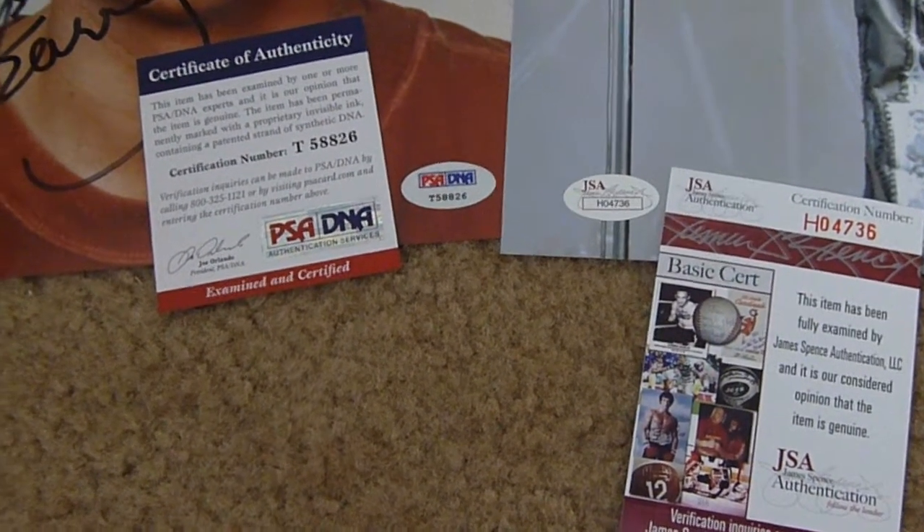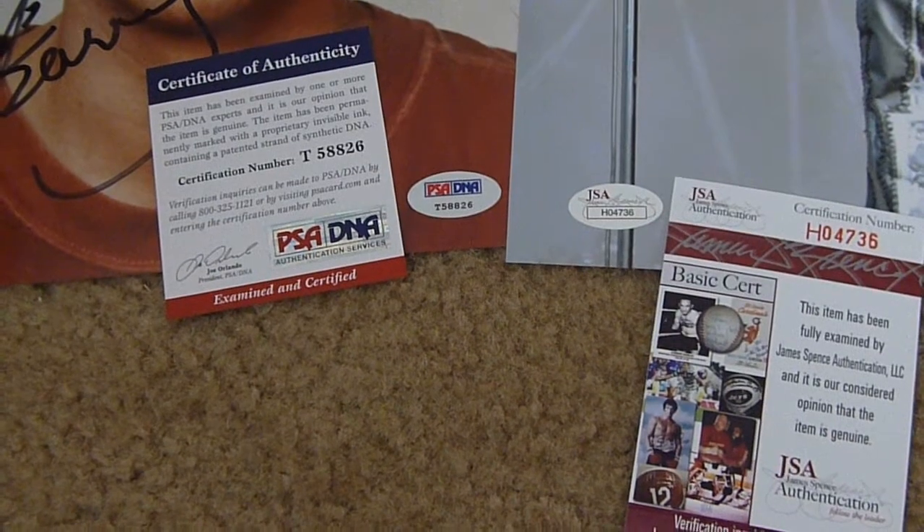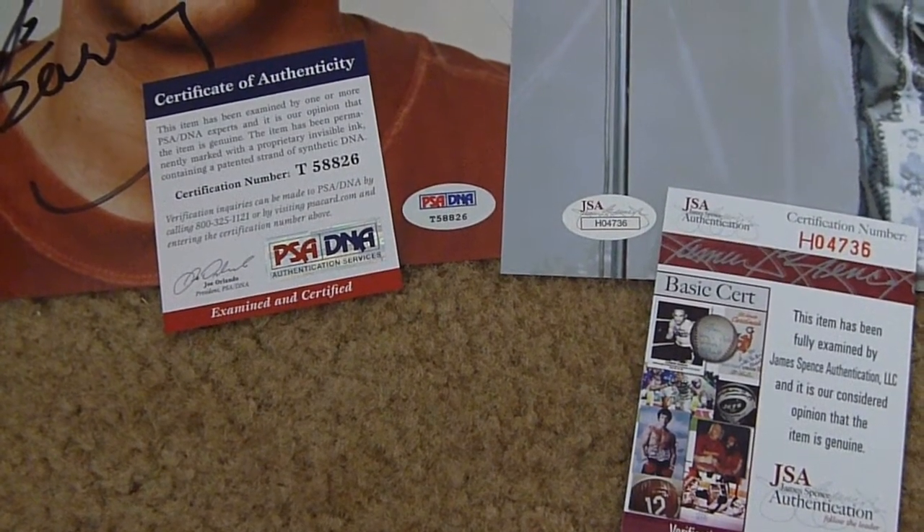So you have to do your own research on these items, and you can't rely on certificates. Thank you.